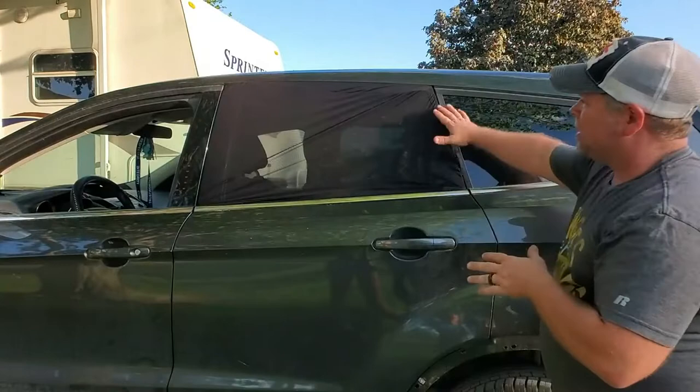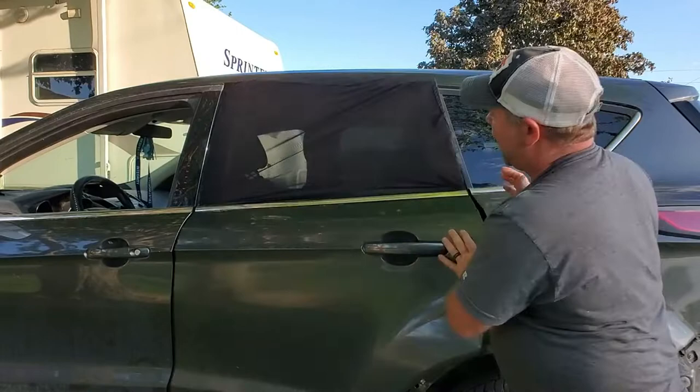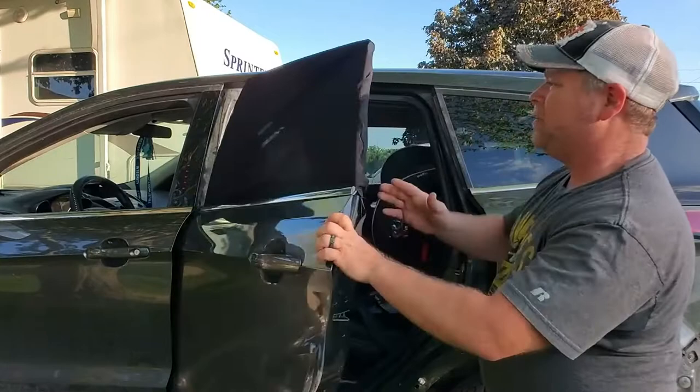It goes on the inside and the outside, and you can straighten that up however you like. It's easily adjustable, and it's going to keep the sun out of your child's eyes so they're comfortable driving down the road, and it does not affect the window use at all.